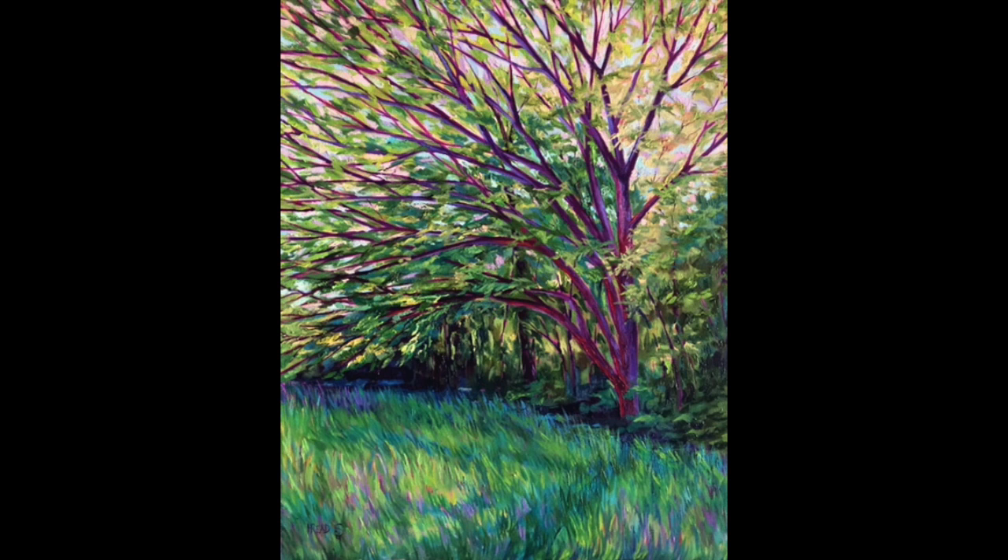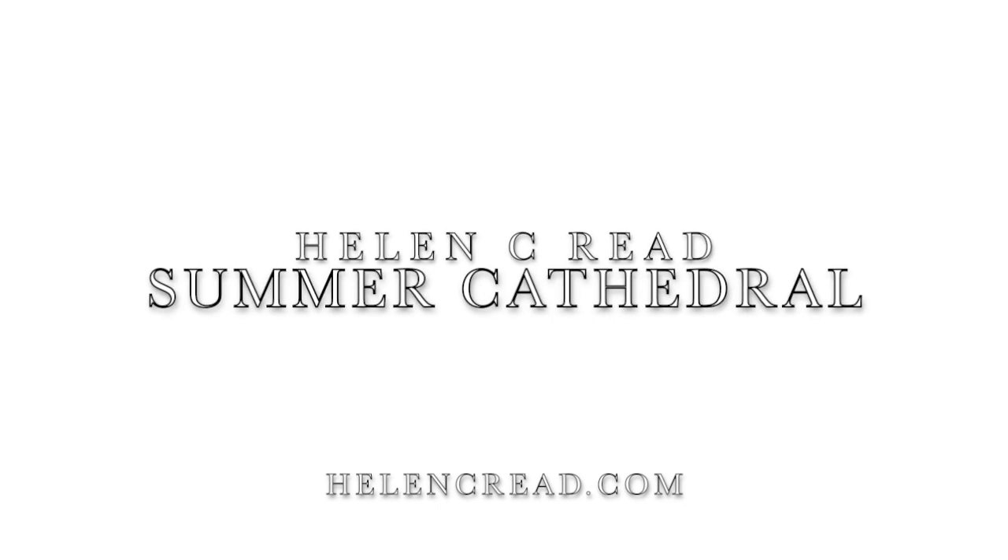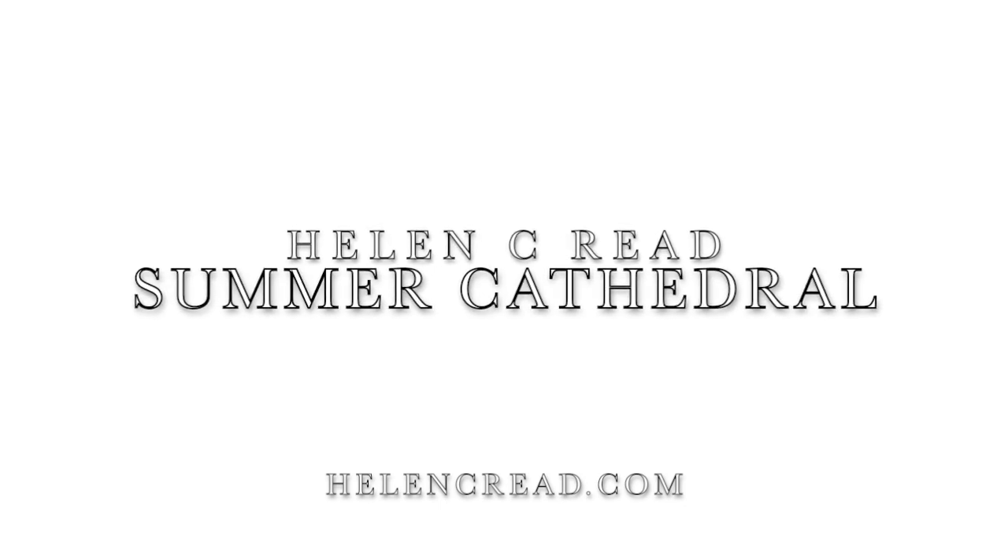I'm so glad I got to introduce you to this painting, Summer Cathedral. I hope it's been fun to see how it was made and some of my thoughts as I went into making it. You can see this painting and more at my website HelenCReid.com.